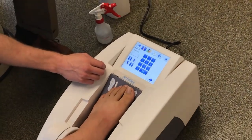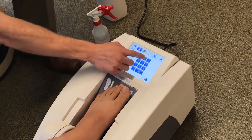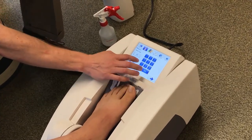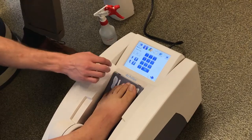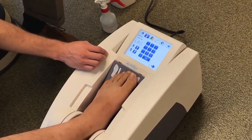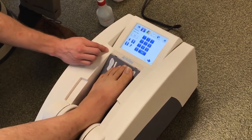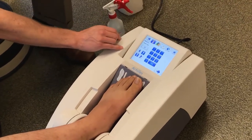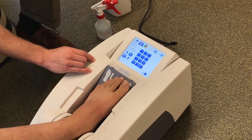First we'll ask the patient their age — 22. Then we'll indicate the gender: on the left is the female button and on the right is the male button, so let's touch male. Then we need to indicate which foot, left or right. Since we're doing the patient's left foot, click the left foot button. Double-check the age, gender, and correct foot. That's really all the information we need to put in, so now we can hit the right arrow and go forward.